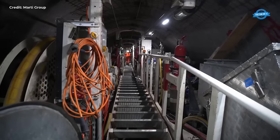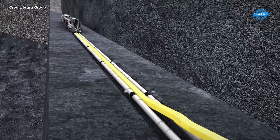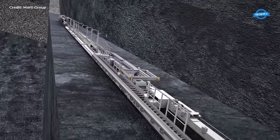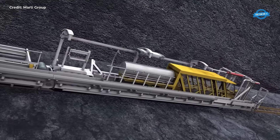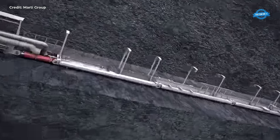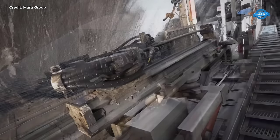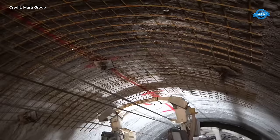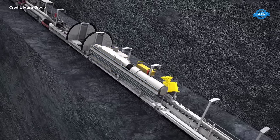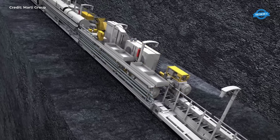The logistical challenge is further compounded by the need to manage the site's operations through a material cableway. Every aspect of construction, from heavy machinery to construction materials, must be carefully orchestrated to fit through the narrow confines of the access shaft. This requirement necessitates the oval shape and substantial diameter of the shaft, allowing for the smooth passage of equipment and materials.